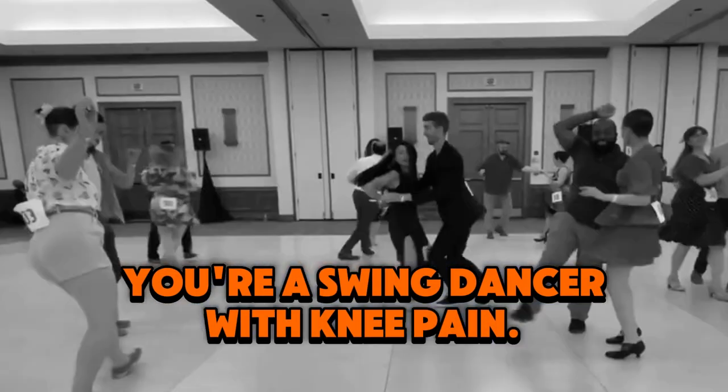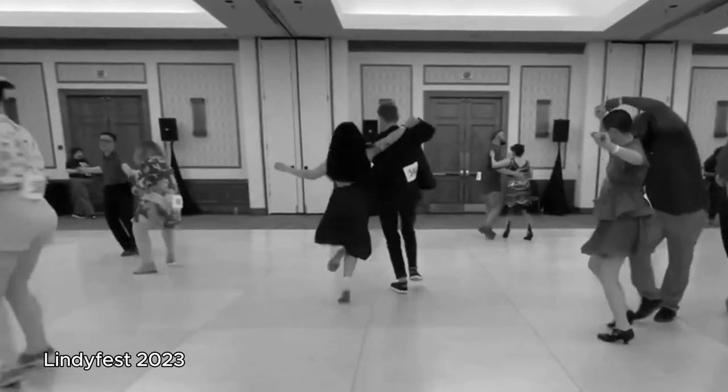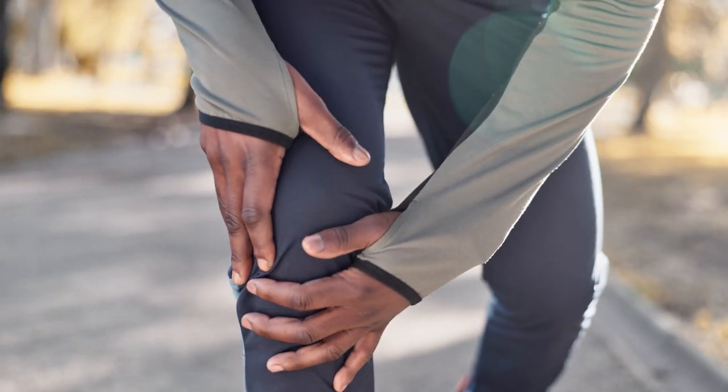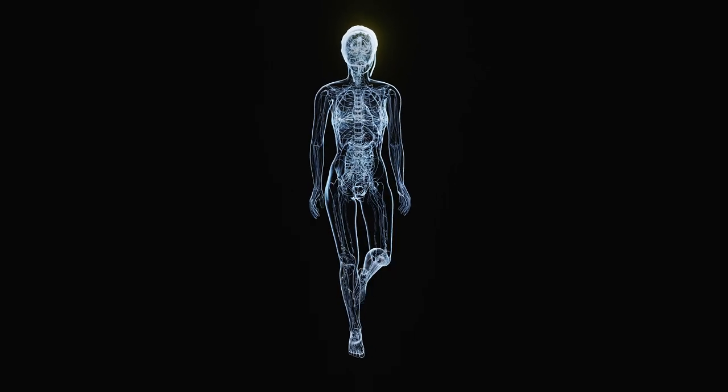You're a swing dancer with knee pain. You social dance maybe once or twice a week. You dance until your knee gets sore, but just enough time passes between socials that you can go back swing dancing. You dance, you get sore, you rest a few days, your knee recovers, and you dance again.